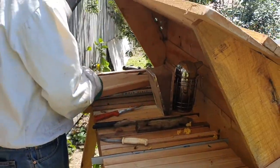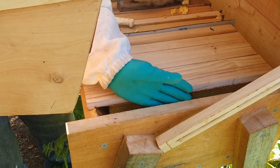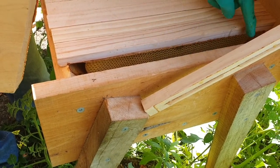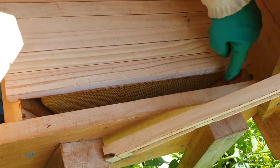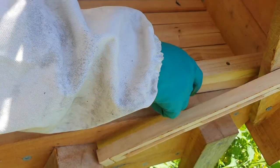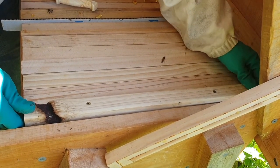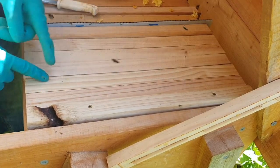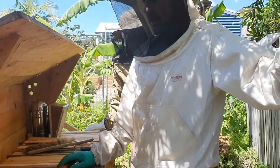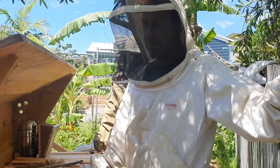Now we can put the follower board back in. If I were to add another bar right up to the end and that honeycomb gets attached to the side walls or the back wall, I can't get it out. By leaving the follower board in, when I take it out it gives me room to move the bars out of their positions to harvest them. It's really important never to fill the honey section all the way to the end with top bars.